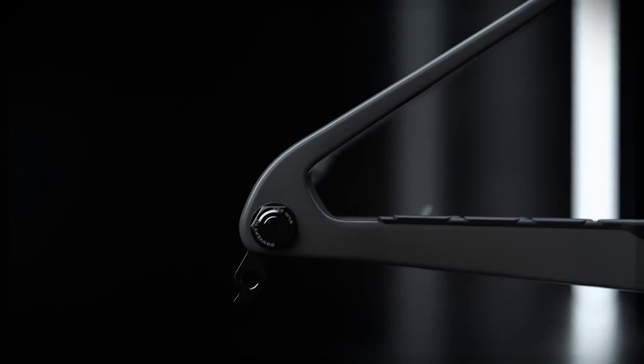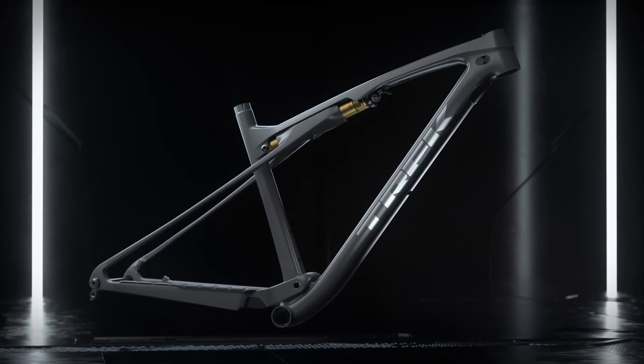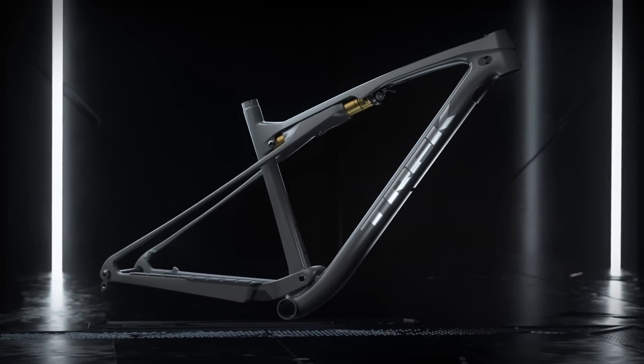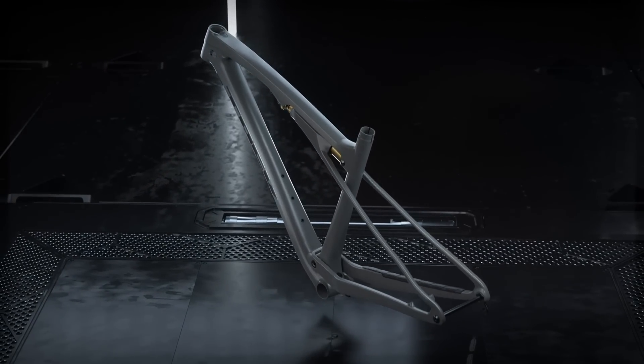To save weight and eliminate flex at the rear axle, we ditch the rear pivot you would find on a normal full suspension bike. Instead, the seat stays are designed to bow — they're wider than they are tall so they flex vertically but not laterally, keeping the rear of the bike stiff and with that responsive hardtail feel.